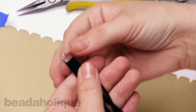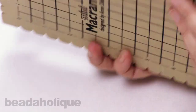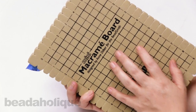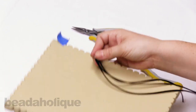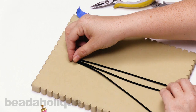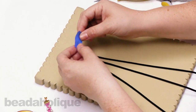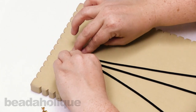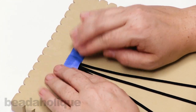Now I have my ribbon crimp firmly attached. I'm going to use a macrame board — the mini version — just to anchor my work to a surface. I'll tape my piece down using just a little bit of blue painter's tape to keep it secure while I work.